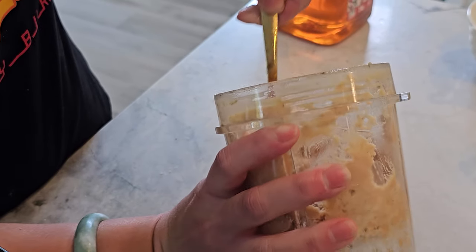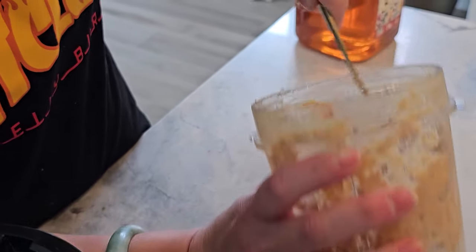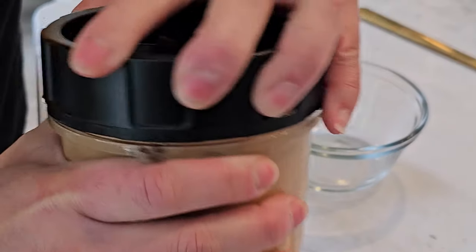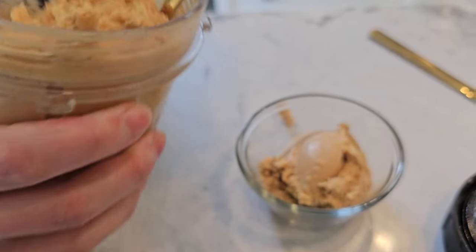Step number five: taste the spread and adjust the sweetness or saltiness according to your preference. Transfer the protein spread to a clean airtight container and store it in the refrigerator. It should keep for up to two weeks.